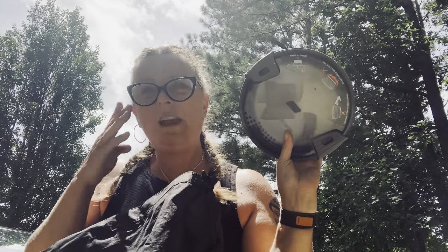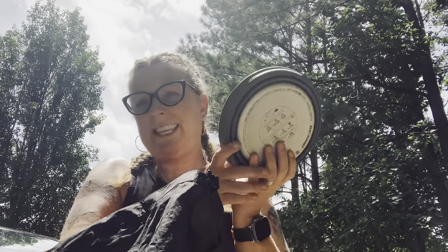I also have my Sea to Summit collapsible pot. I'm bringing this because the diner egg scramble requires a skillet, so I'm going to use the bottom of the pot as a skillet to make my breakfast.